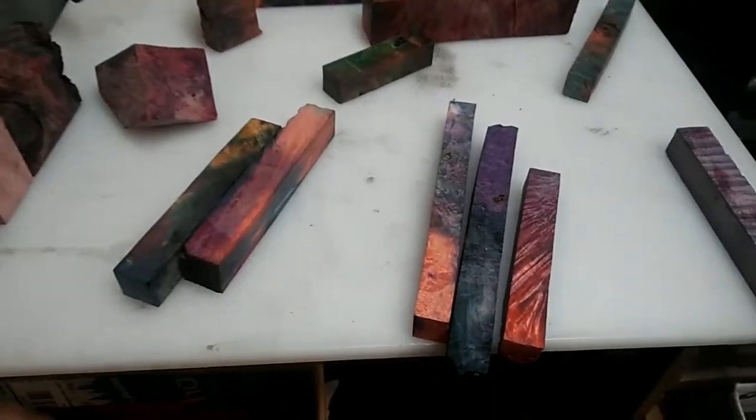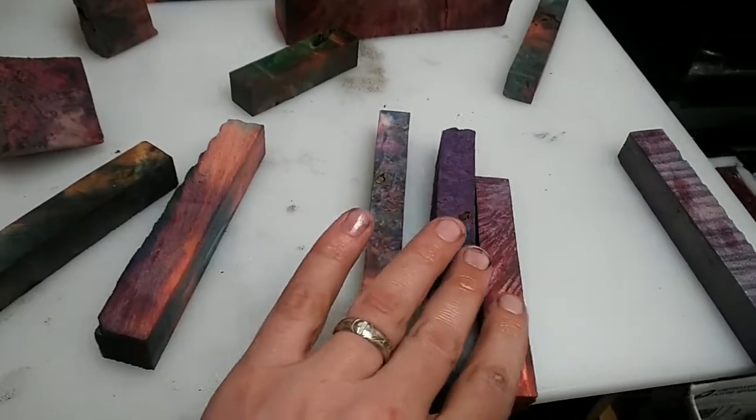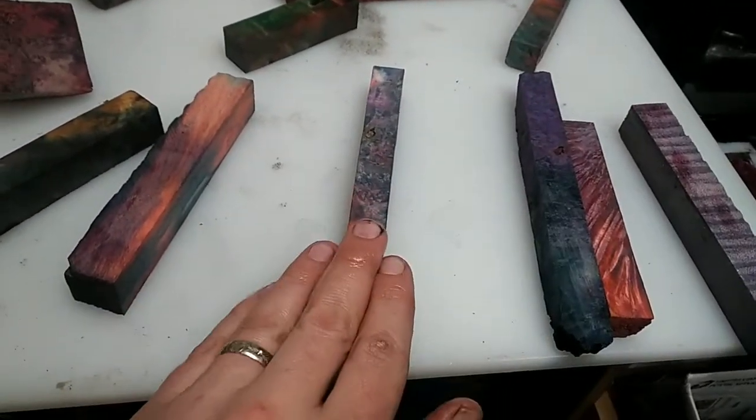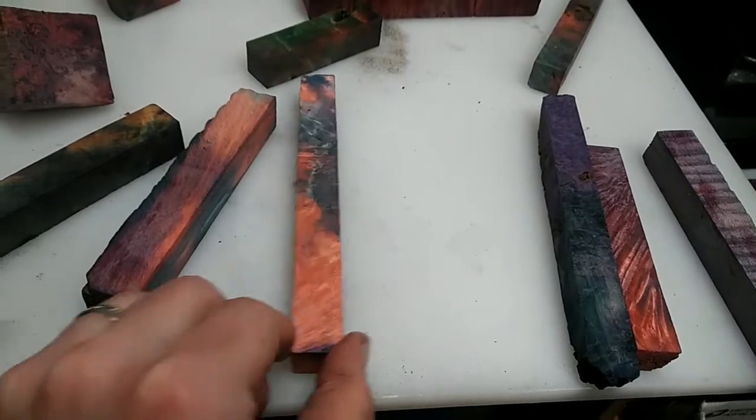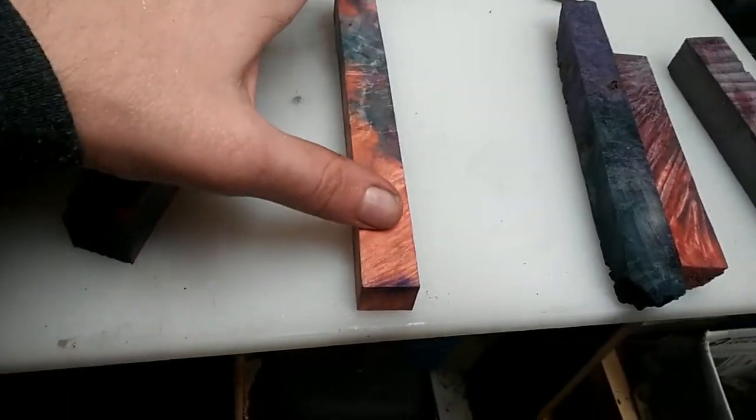This is the only one that has been misted or finished. The rest of them have not been — they are dry with no finish. A quick example: this is Box Elder Burl. We're going to start here. We've got blue, a tad of purple, and we've got red.